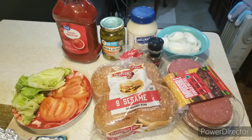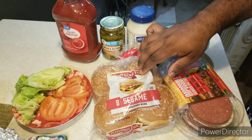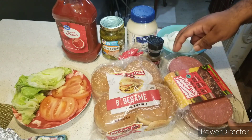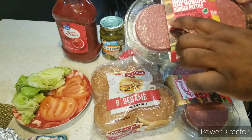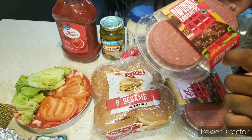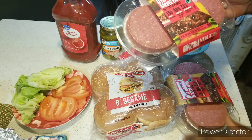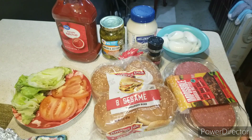Here are the ingredients you need to make Burger King's Impossible Whopper. I'll be using Pepperidge Farm hamburger buns — make sure they have sesame seeds. I also have my Stop & Shop Impossible Burger patties. They look like burger patties, but it says 'meat from plants.' It is 19 grams of protein, some cholesterol, 30 percent saturated fat, and it's gluten free.